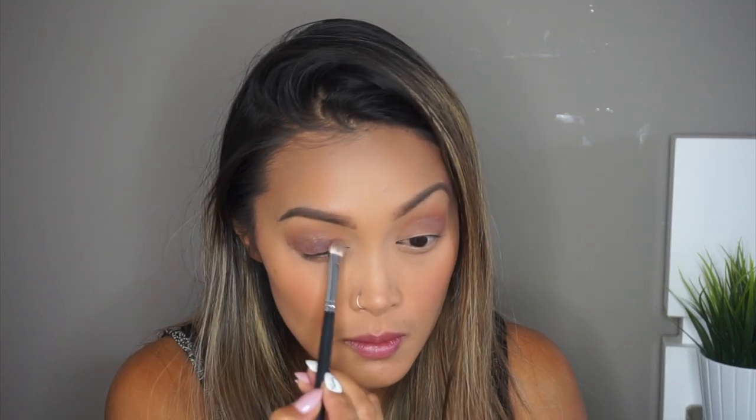Next I'm taking Buns on the same brush and applying that to my outer corners and middle crease of the lid, making sure to blend that well to give it a smooth transition look. Now I'm taking the shade Chip with my Mikasa E230 brush and packing that onto my eyelids, then blending everything together. I'm going to take Soda Pop with my Vintage Cosmetic Company Flat Shader Brush and apply that to my lower lash line, giving off more of a smoky look.